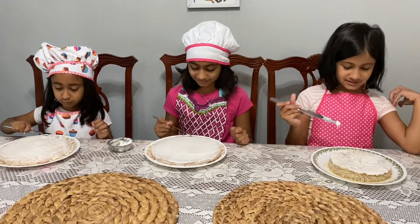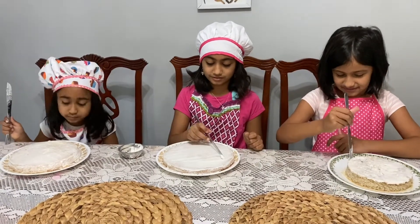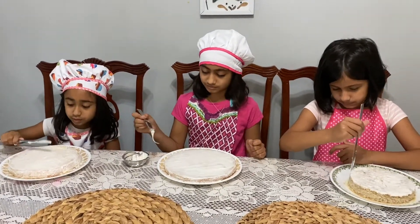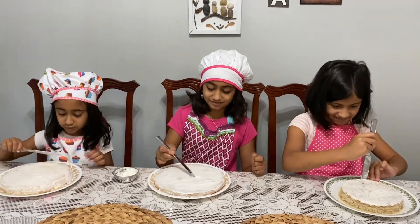Go ahead. So first, we're going to add some frosting to the edges. Nishka, why are you smooth? Can you just take more? Can you just put it anywhere? It's spreading.